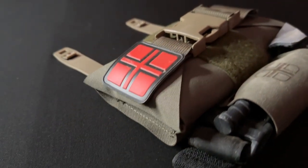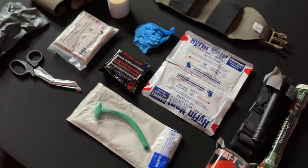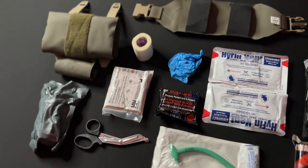What's up guys, Damon Ortega with Tri-Arm Defense. Today I'm going to be showing you how to put together your own IFAC, and we're going to talk about some items that may or may not need to go in there and what items I use personally in my own IFAC.